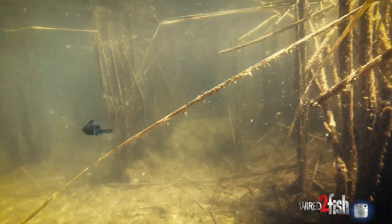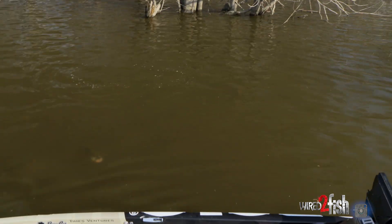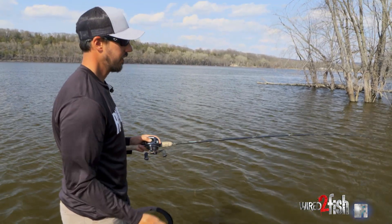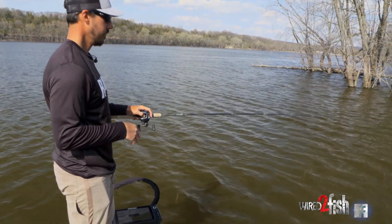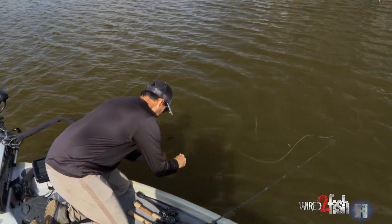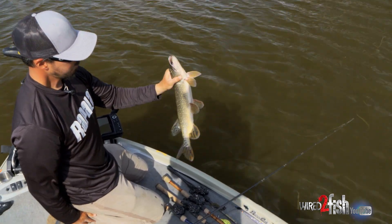You can certainly slow down and fish this stuff and catch some fish. There's a pike, but speeding up with a swim jig allows you to cover a little bit more water. This applies to rivers, lakes, and reservoirs — they get up on these shallow flats when that water starts to really warm up, and a swim jig is a really good, natural way to cover some ground. We got a gator here but we're after some largemouth today.